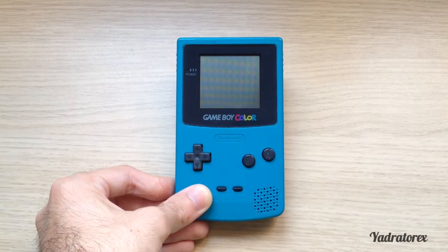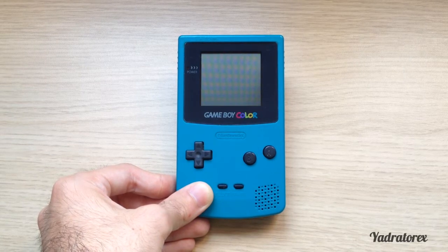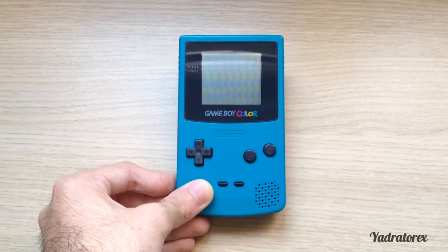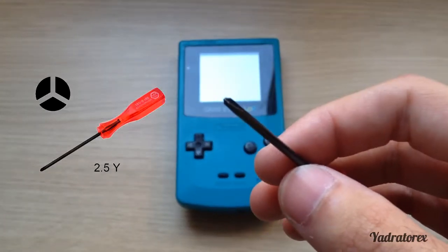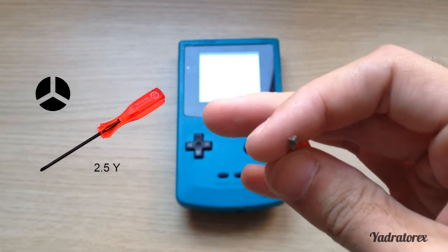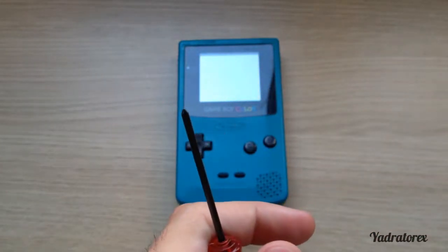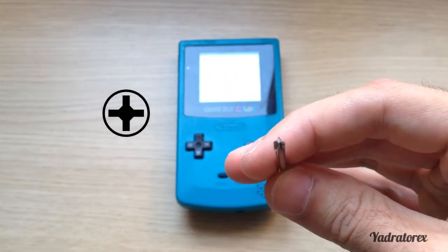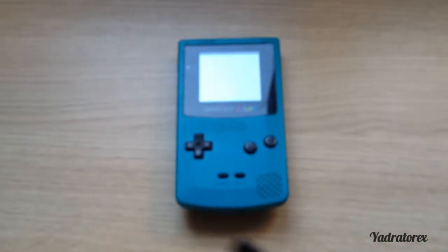Hello guys, welcome to another video. Today I'm gonna show you how to replace the case from the Nintendo Game Boy Color. First of all, you will need this three-wing screwdriver for the screws. It also includes a Phillips screwdriver — the normal one, a bit small.